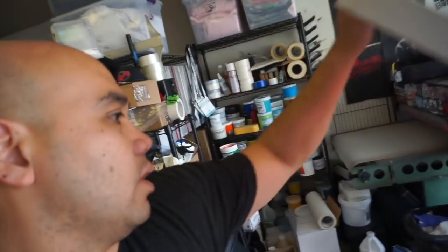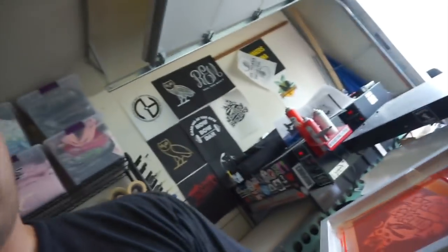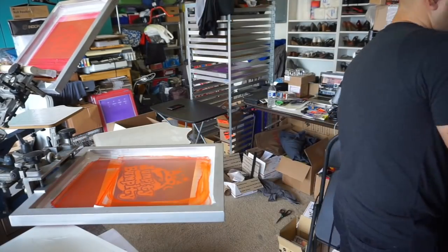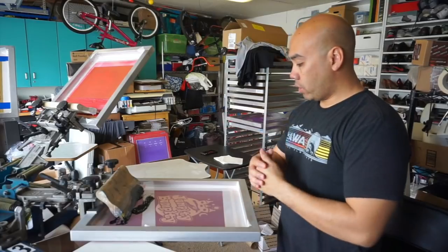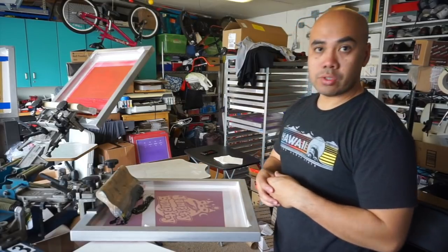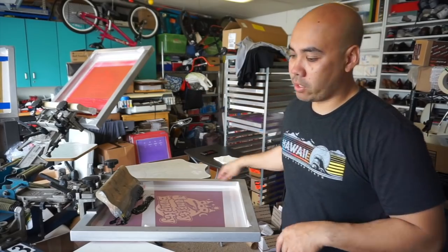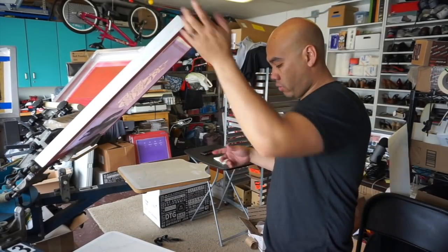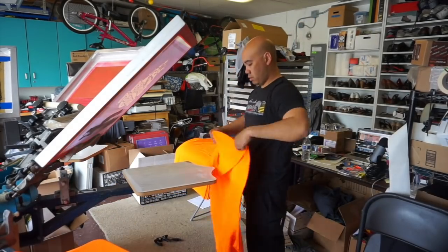We're going to be doing a color change now — switching to black. We cleaned off the orange and it's time to do the black. I'm using the black from the daily grind so I don't need to open another bucket. Let's go ahead and print these orange shirts.